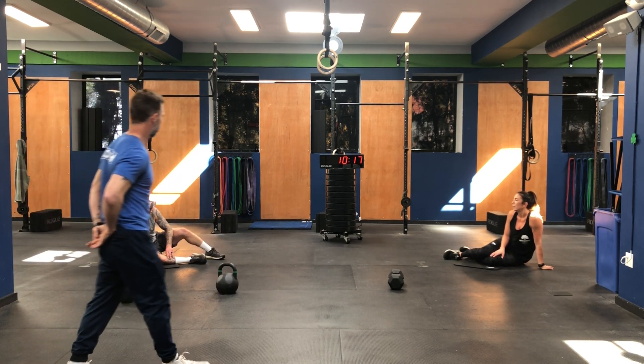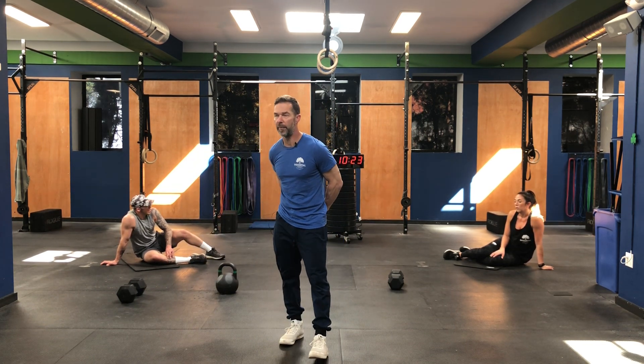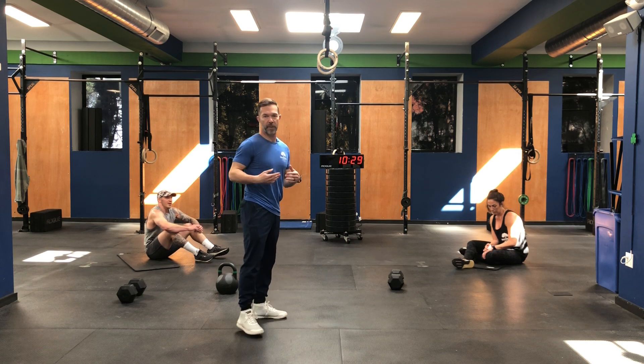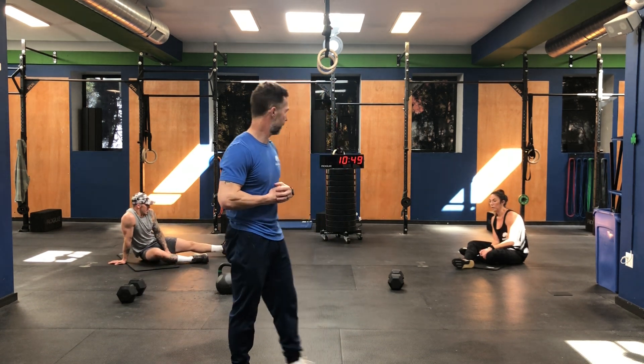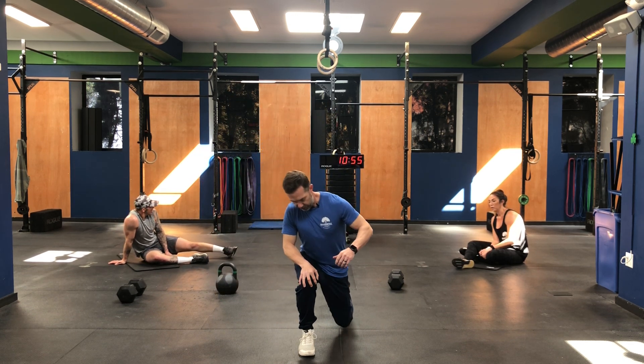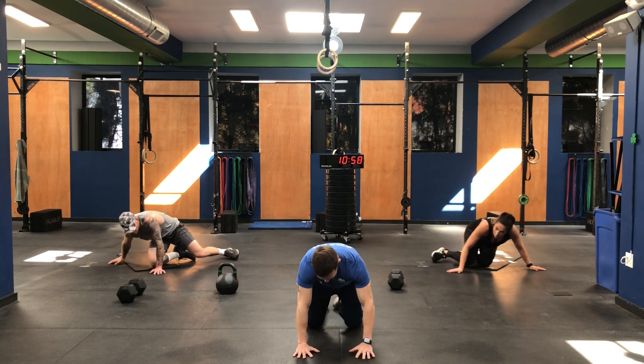Good job guys — a few more seconds, and if you're still working at home, absolutely no problem, go to the very end. If you are finished, take a quick breather, grab some water. If you have a yoga mat, bring it out, turn on some different music to calm that body down after a sprint-style workout like this — 288 repetitions, these guys did it in sub nine minutes. We're just going to come down on our knees into the cat-cow position.